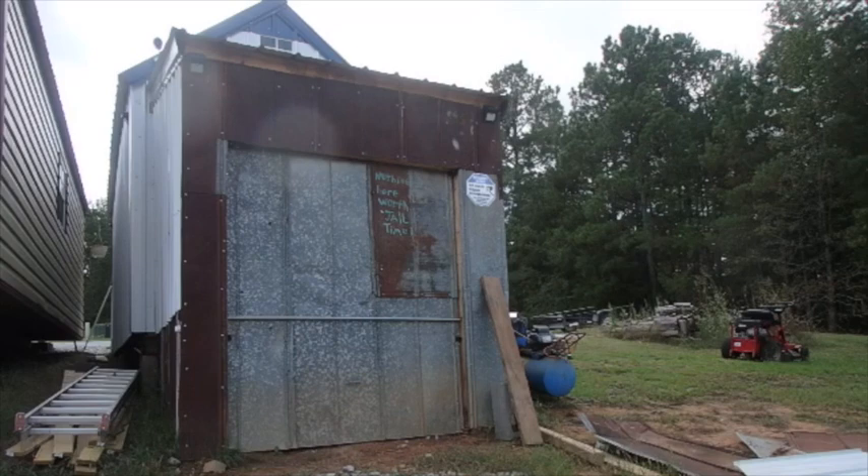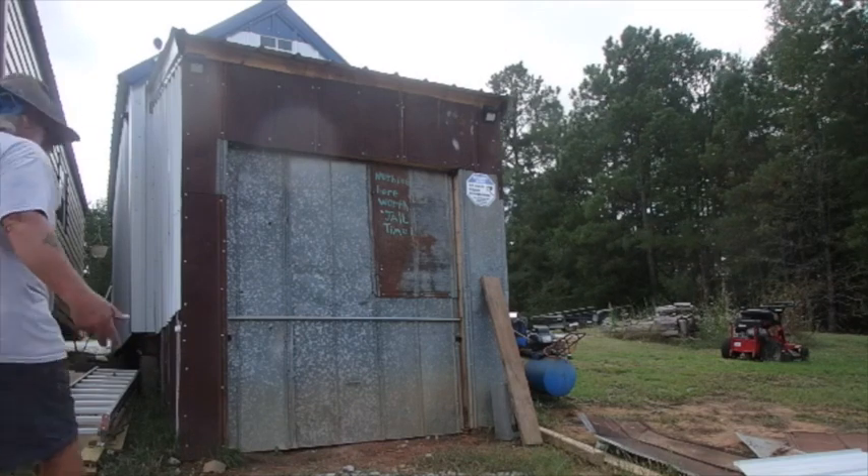I'm gonna get inside my garage here, get the gas can out, and throw a little gas in there, then go try some more.